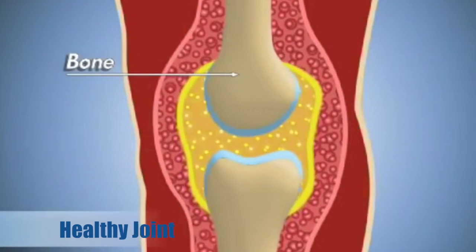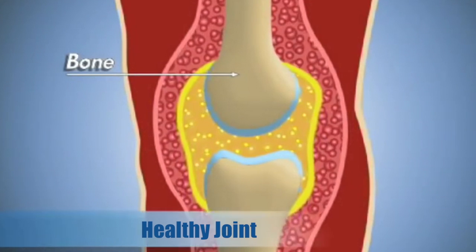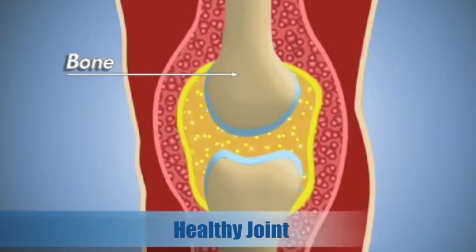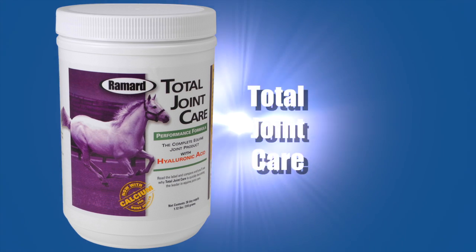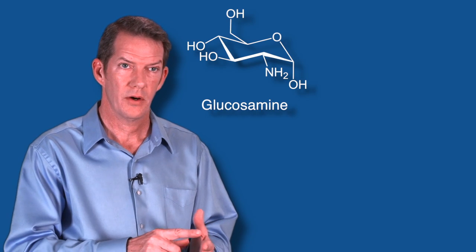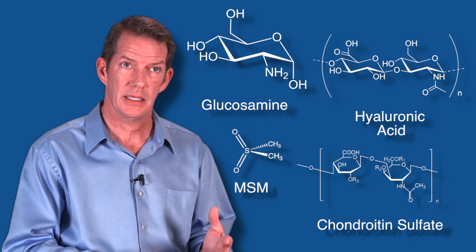In order to have a healthy joint, you must have healthy cartilage, soft and connective tissue, ligaments and tendons, and you have to have control of the anti-inflammatory aspect of the joint. The four key ingredients are glucosamine, chondroitin sulfate, hyaluronic acid, and MSM.